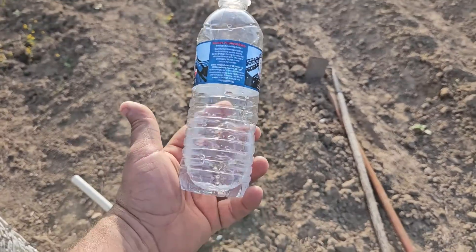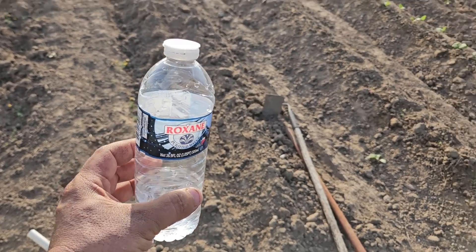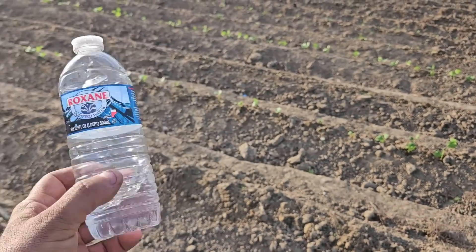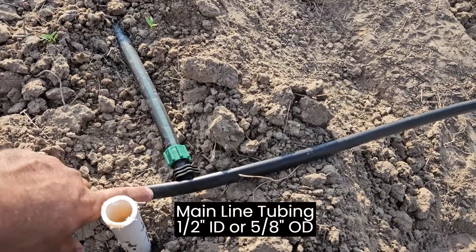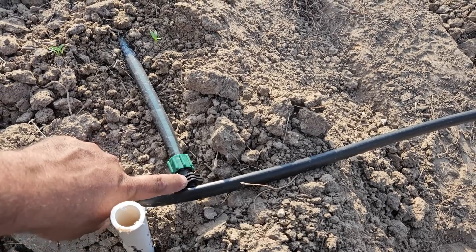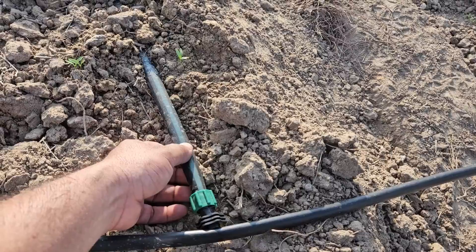The 12-inch spacing means a drop of water comes out every foot. Every two hours I basically fill up a water bottle per emitter. For my main line I'm using half-inch poly pipe, and these are the drip tape starters — the 8 mil ones.